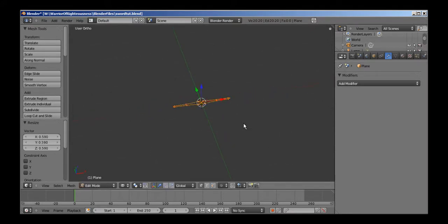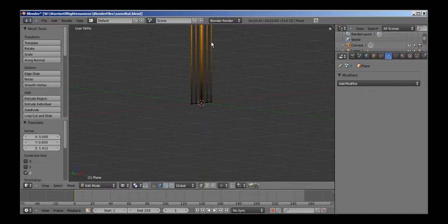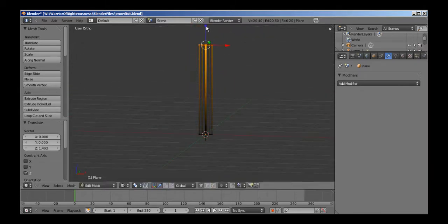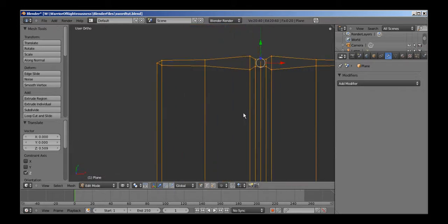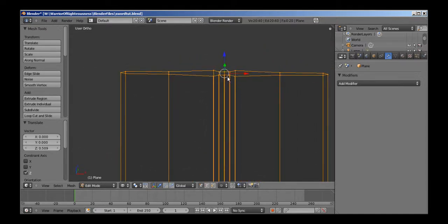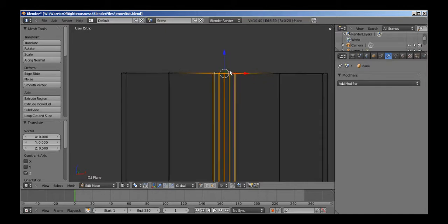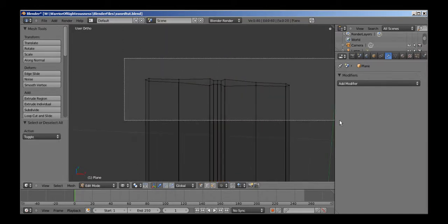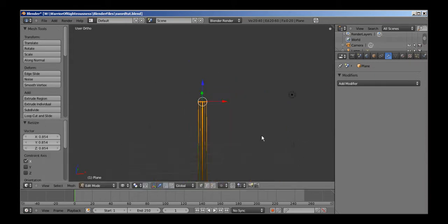Scale it out a little bit more. I'm going to hit E and then right-click to cancel, then just hit G to grab and Z to move it up along the Z-axis until it's probably about the length of the blade that we want — about this length is pretty good. Now I need to start sealing up this top section. I'll select all these top vertices and just scale them on the X-axis to get a little narrower so we have a nice little bit of taper to the blade.